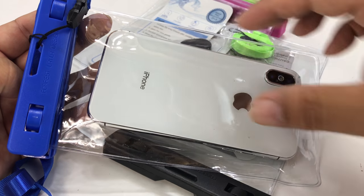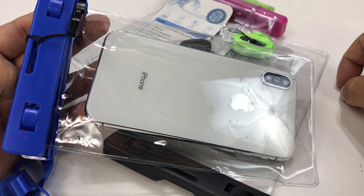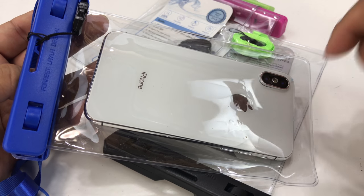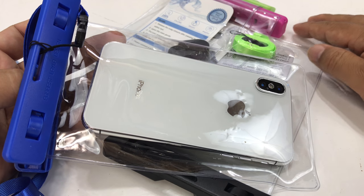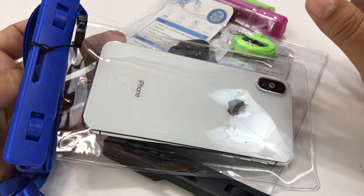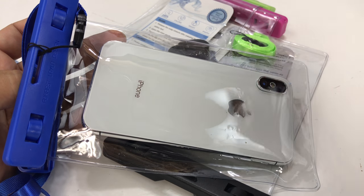You can actually use the touch screen through the plastic as well, which is really awesome. I dig these things a lot. I love the fact that you get a four-pack — I think it's a great value. I'll put a link to these Zenz waterproof phone bags in the description below if you want to pick up a set. Peter Von Panda out.